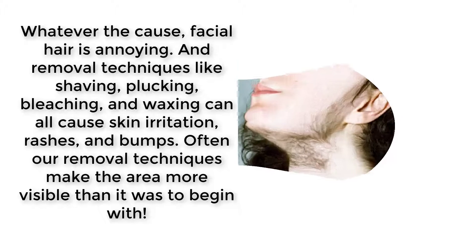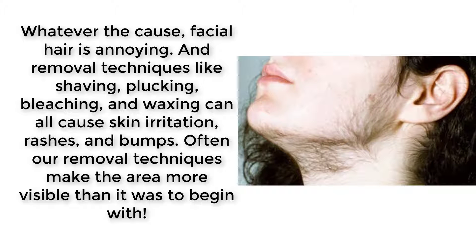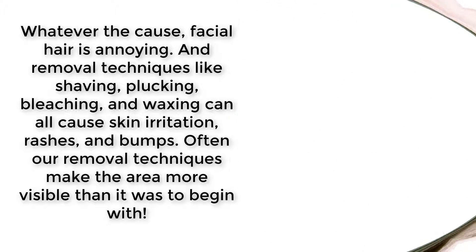Whatever the cause, facial hair is annoying and removal techniques like shaving, plucking, bleaching, and waxing can all cause skin irritation, rashes, and bumps. Often our removal techniques make the area more visible than it was to begin with.